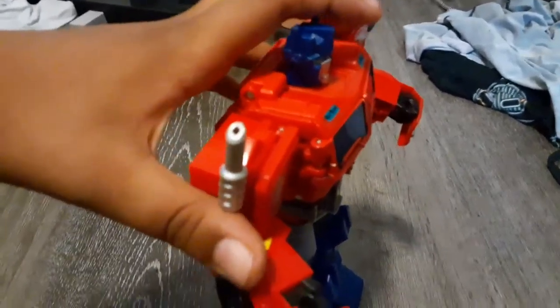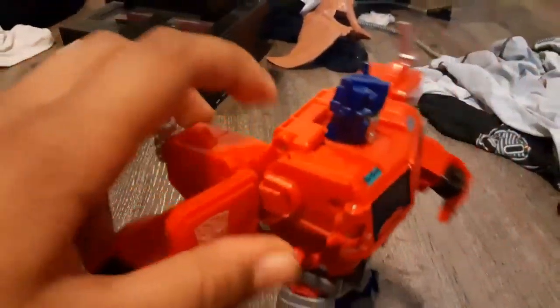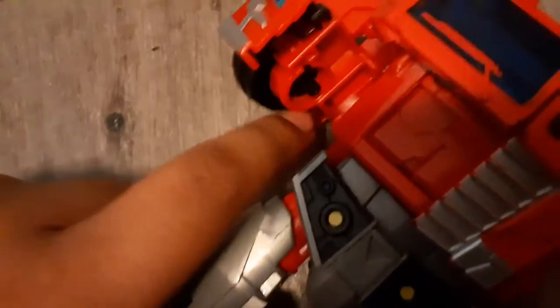Now let's go through the transformation. First, you gotta pull his arm back and flip out the shoulder panel. Then fold his arm in. You'll find a tab — you gotta go in here like so. The last thing with this arm is to plug this panel into the tab over here.